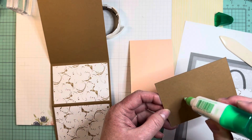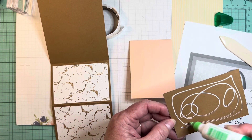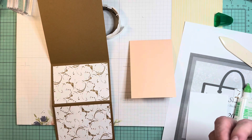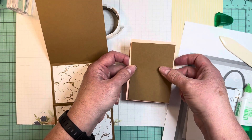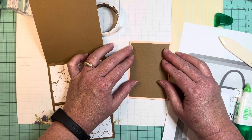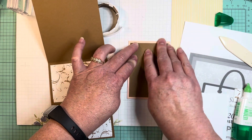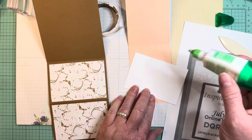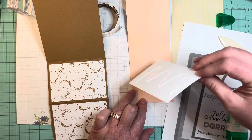We also have standalone stamps and embossing folders. It goes on the front of this — this is going to be a mini card, so let's go ahead and get it lined up and adhered. This will be the greeting liner inside of our mini card.